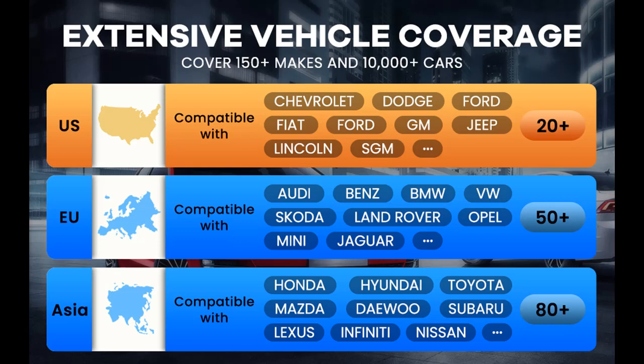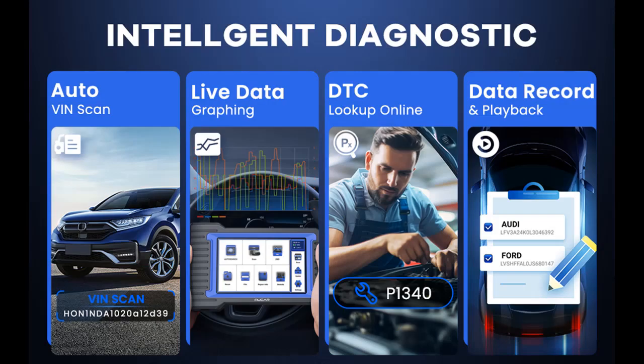The V07S Car Scanner can do variant coding for BENZ. Menus vary by make, model, and year of vehicle.